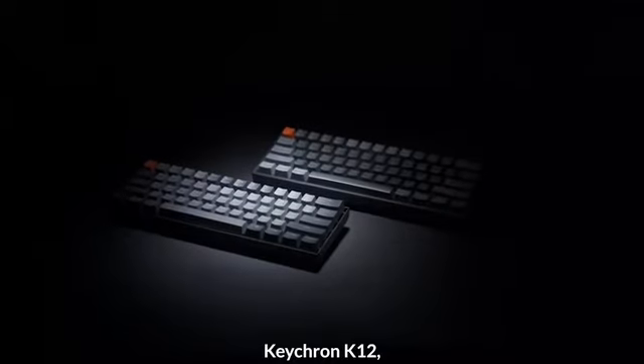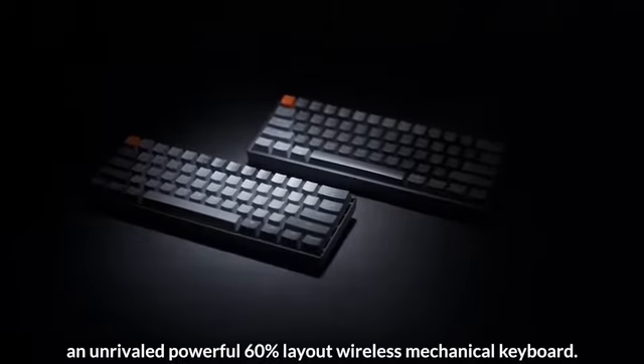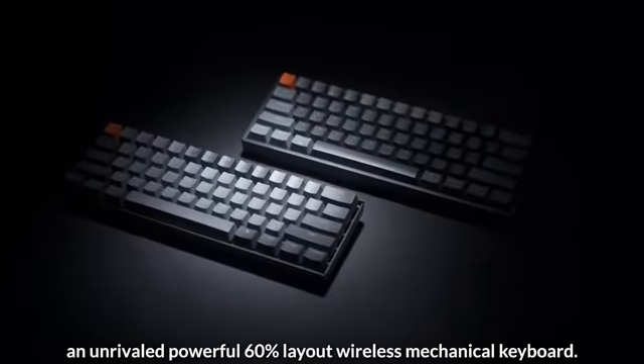Keychron K12 — an unrivaled, powerful 60% layout wireless mechanical keyboard.